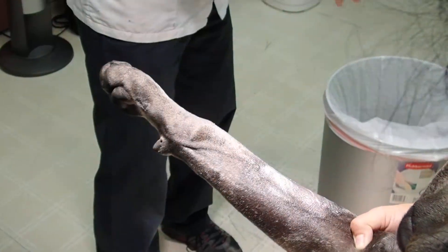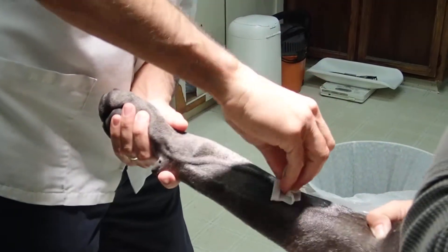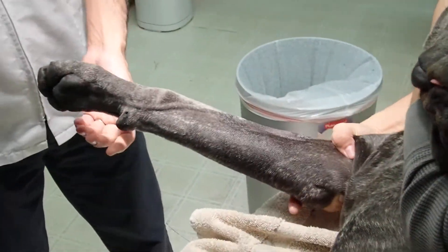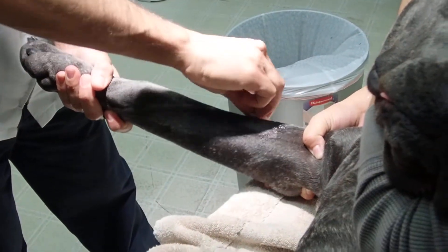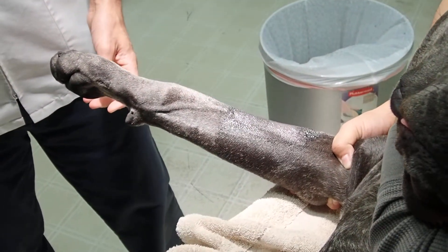She's a very rambunctious dog and she has been premedicated. I'm going to do one more alcohol wipe and one last scrub.